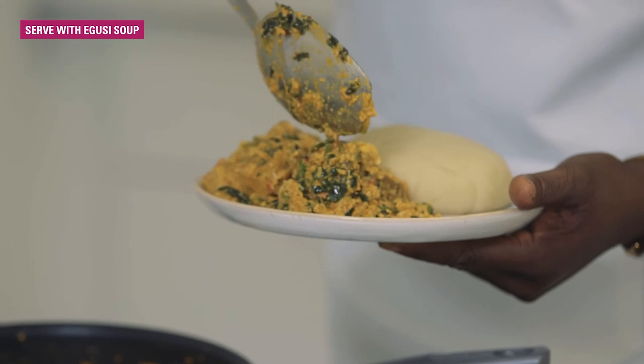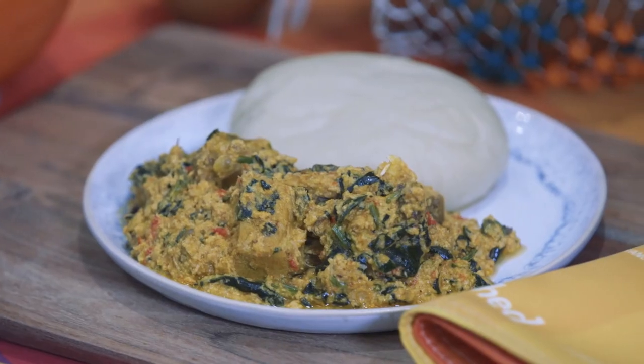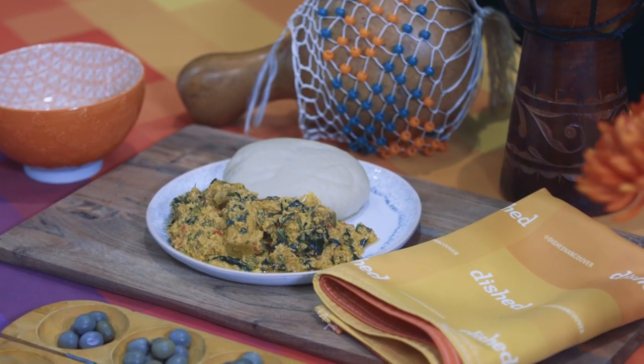Make sure you wash your hands very well, because you're going to use your hands to eat it. So this is pounded yam and egusi made with spinach, beef, fish, and chicken. Thank you.